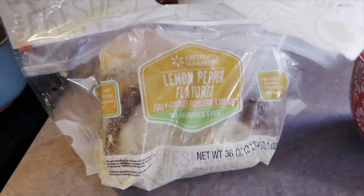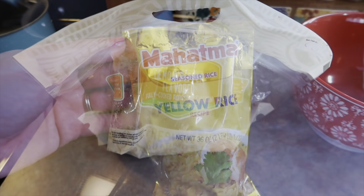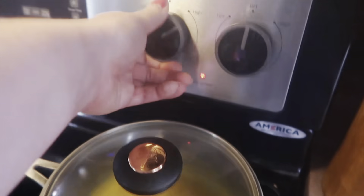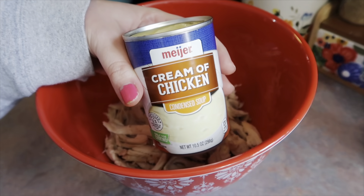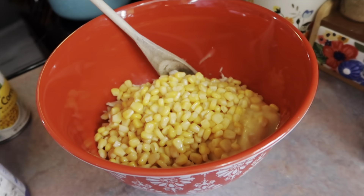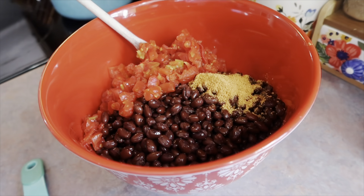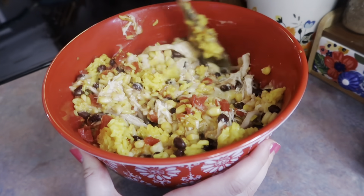Lastly I'm making the southwestern chicken and yellow rice. For the chicken I grabbed a rotisserie — the lemon pepper flavored ones are my favorite — and I'm using half of it. I cooked up a five-ounce bag of yellow rice according to the package directions. I pulled the chicken from the bones, shredded it, and tossed it into a large mixing bowl. To that I added one can of cream of chicken, one can of drained corn, one can of drained and rinsed black beans, one can of drained Rotel, and about a tablespoon of taco seasoning. Once the rice was cooked and fluffy, I threw it in and folded everything together.